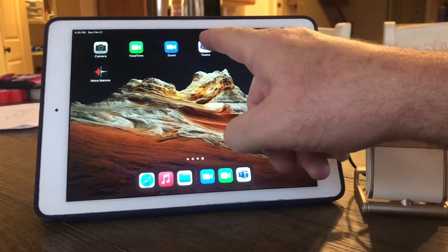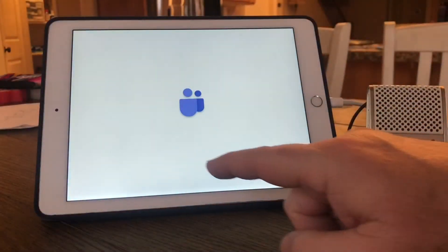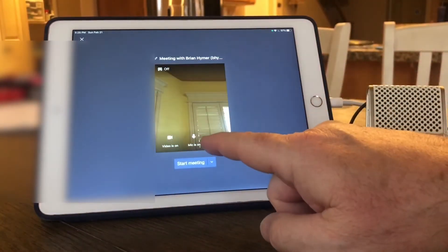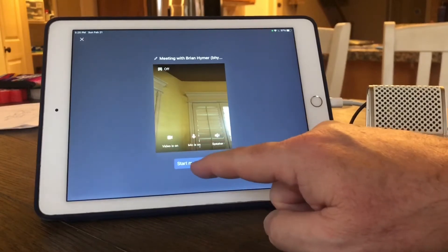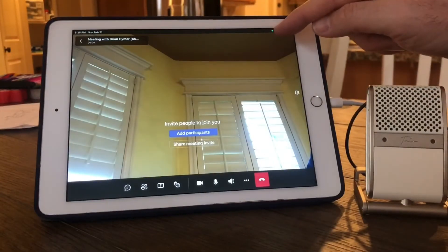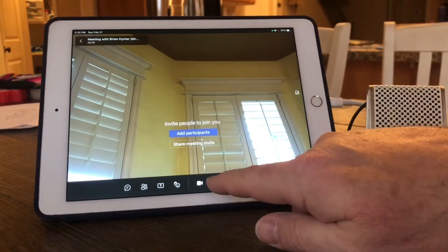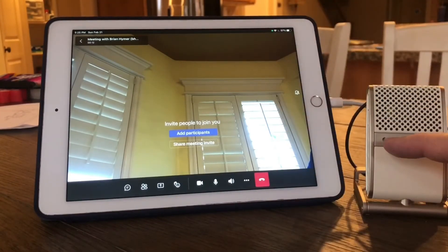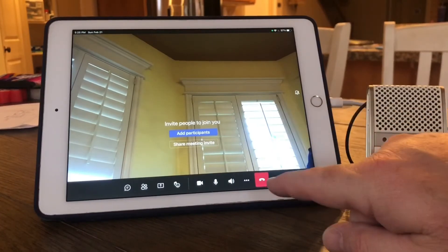Next up is Teams. I open a meeting with my mic and video on. You can tell by the green dot that I am using the mic — I can mute and unmute it — but the microphone Teams is using is not the USB connected mic. My Tula has stayed dim. So Teams does not use a USB connected microphone on your iPad.